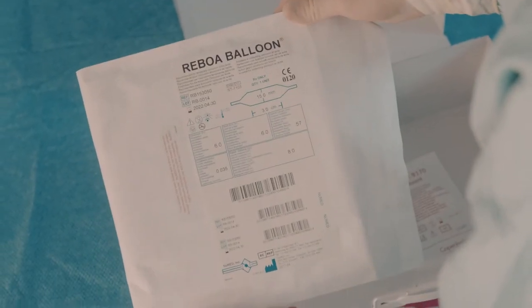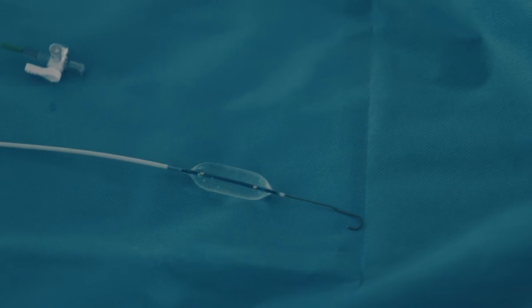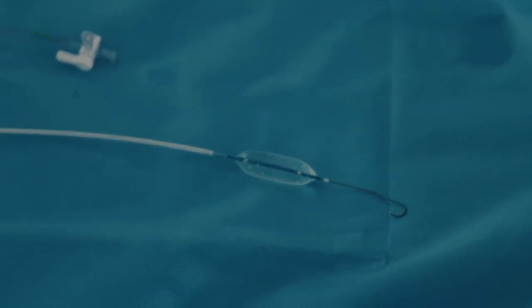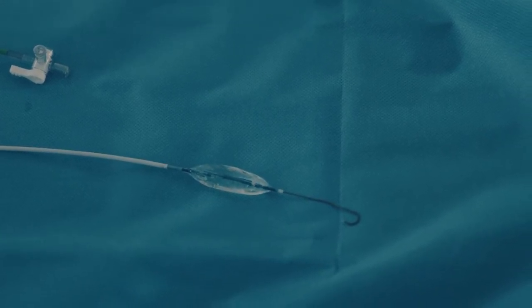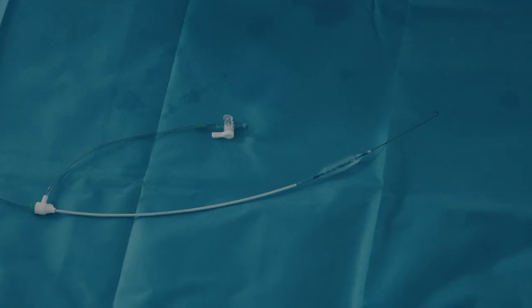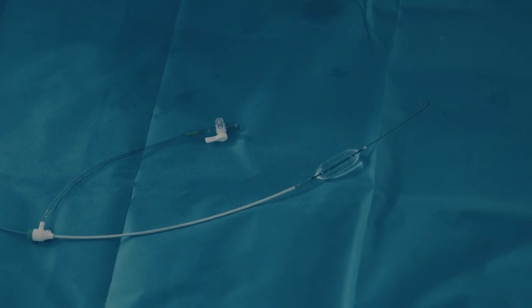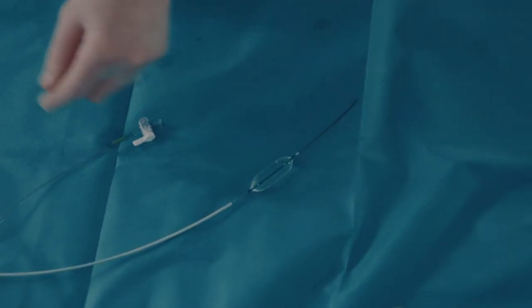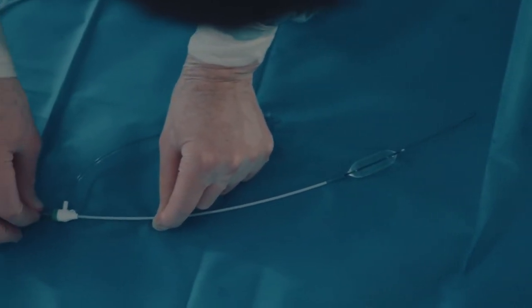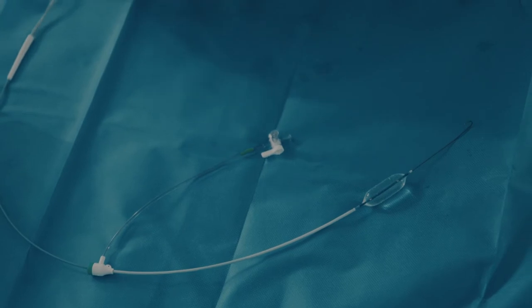Identify the fixation suture and the Reboa Balloon Catheter packed separately on the bottom of the kit box. Make sure that the balloon has the desired size. A balloon with a 15mm diameter is recommended for use in aortic zone 3. For zone 1, either a 15 or 20mm balloon is recommended. The Reboa Balloon consists of a non-compliant balloon which does not allow the balloon to be inflated to a larger diameter than indicated on the label. This reduces the risk for overstretching and rupture of the aorta. If the balloon is filled with more fluid than indicated in the IFU, the balloon will rupture alongside the shaft to avoid damage to the aortic wall.